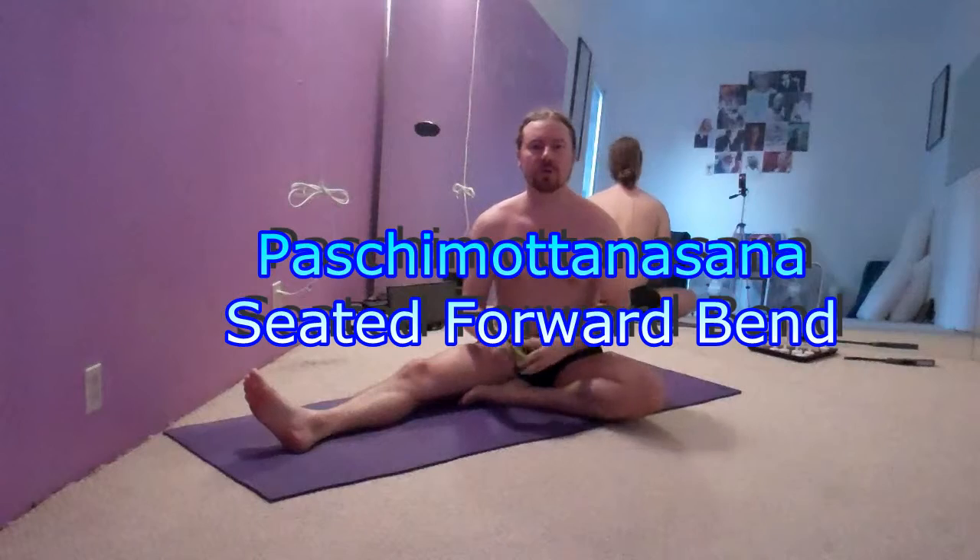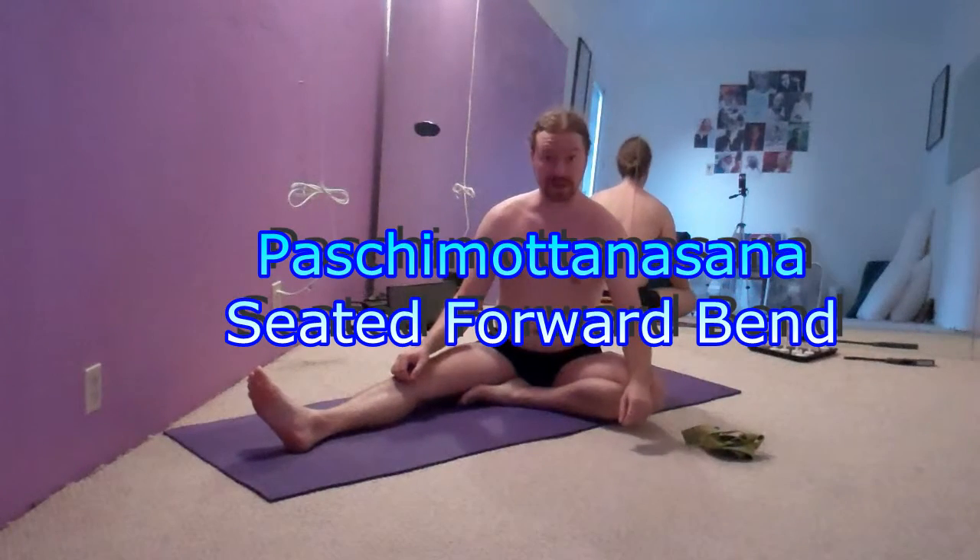In a previous video, we talked about forward bends and protecting the lumbar spine. I wanted to talk about forward bends from a different position, meaning seated, and show some of what you're working with from a different position.